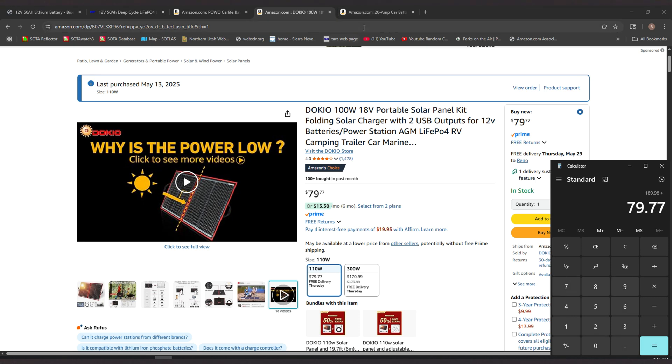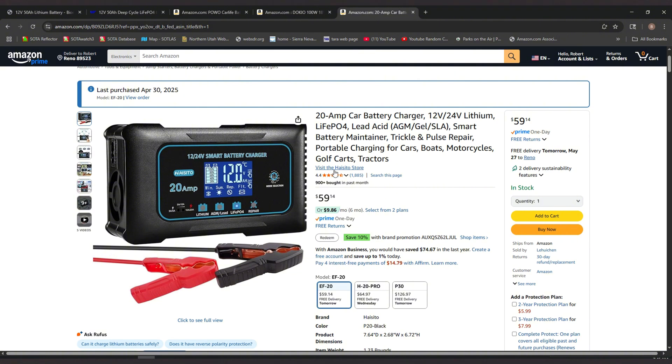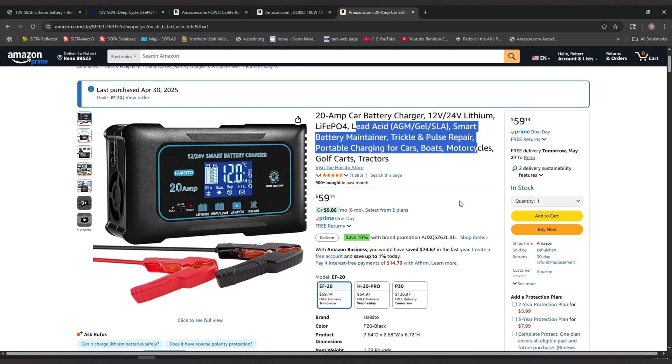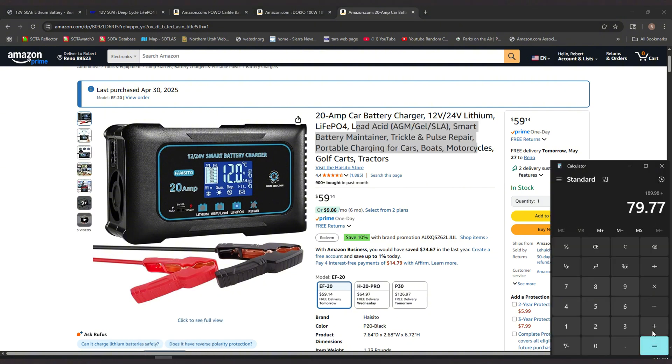And then I went with this charger because it does lead acid, lipo, lithium, and AGM, so I could use it for other things. There are a few different versions; I just went with this cheap one — it does everything I need. That is $59.14. So a total of $328.89 for everything.